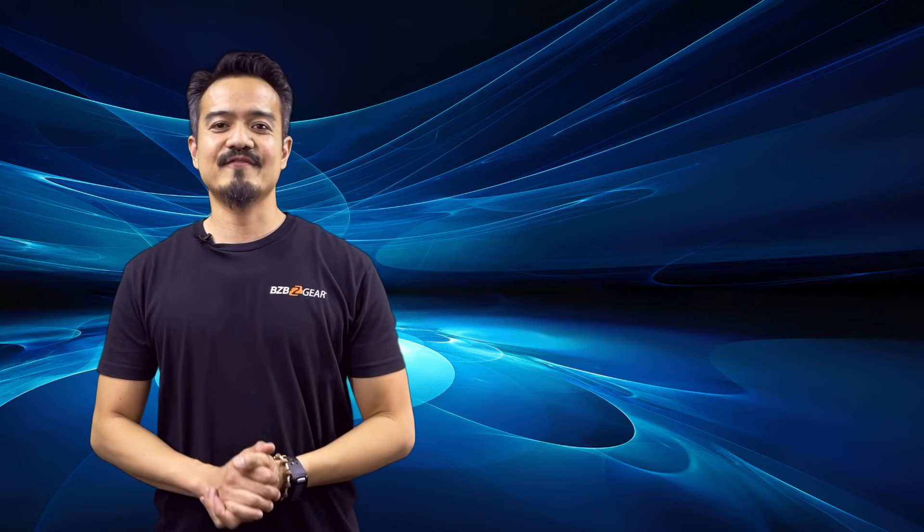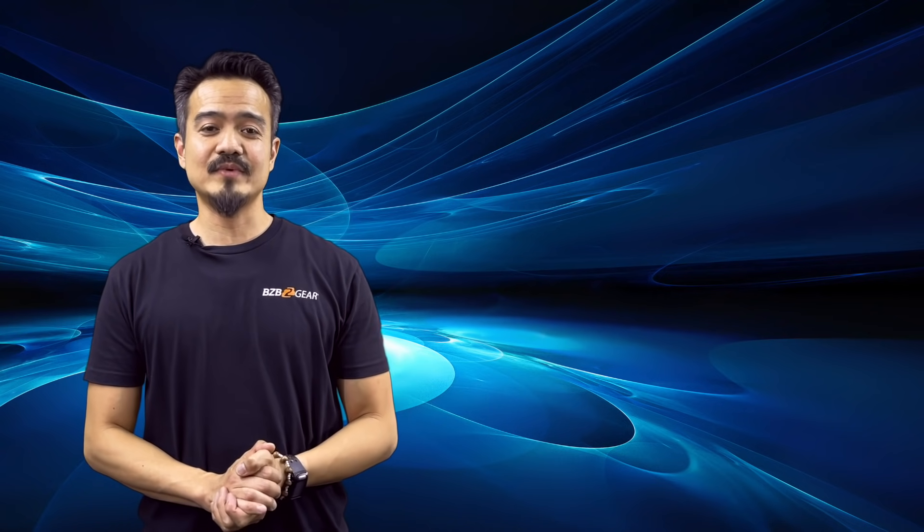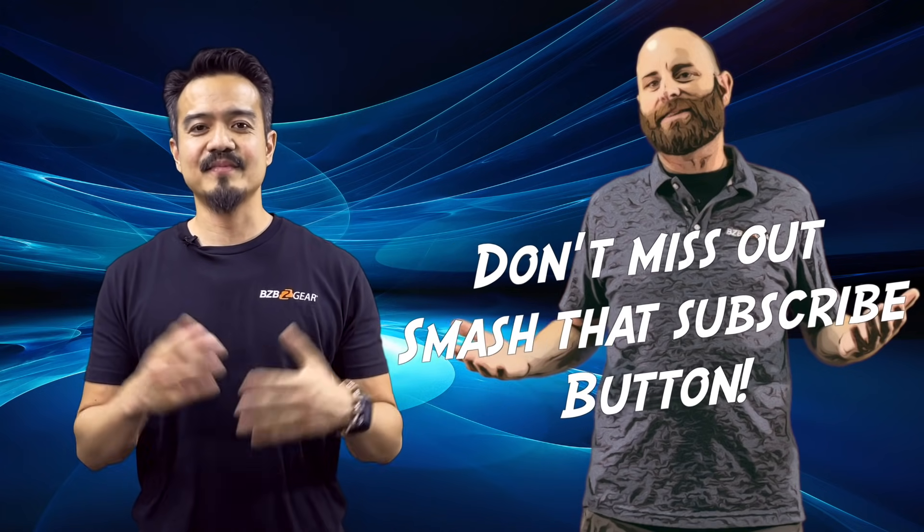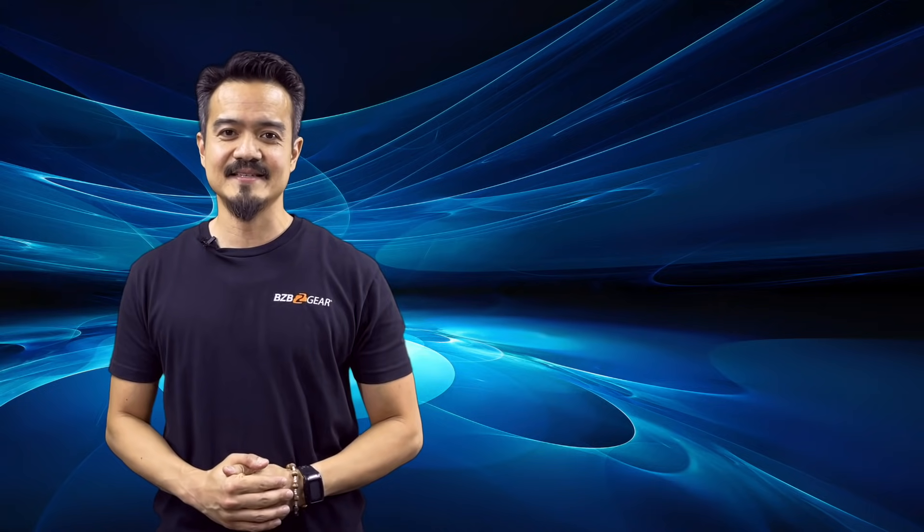Now, for all our advanced technical integrators, make sure you guys subscribe because we will be having a second video on our AV over IP system where our lead technician, Steve, will show us exactly how to set up the entire system. So you guys do not want to miss out on that.